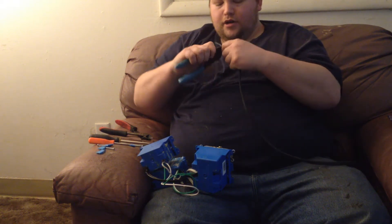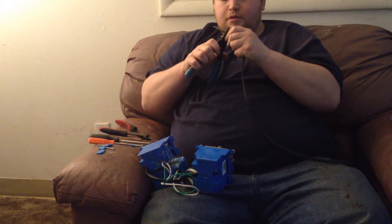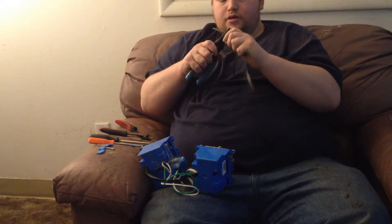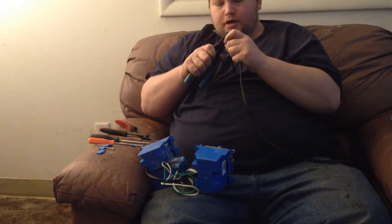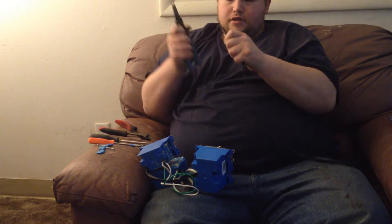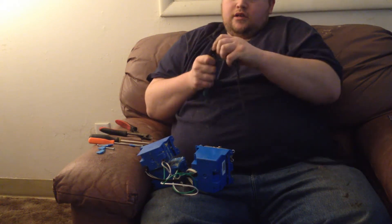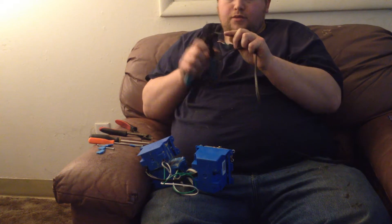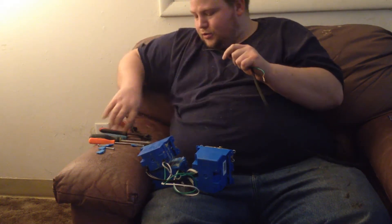This is going to power a lot of equipment that I haven't been able to power before, and it's just going to be a wonderful device. I wish I would have been prepared a lot better than this, but bear with me.